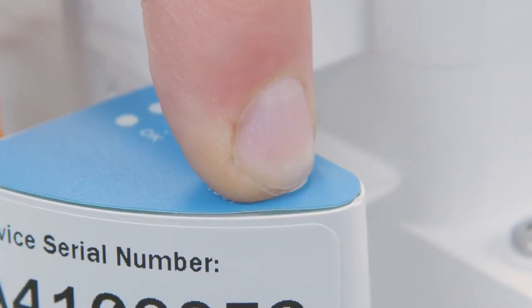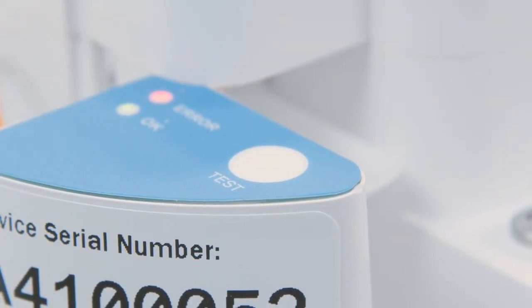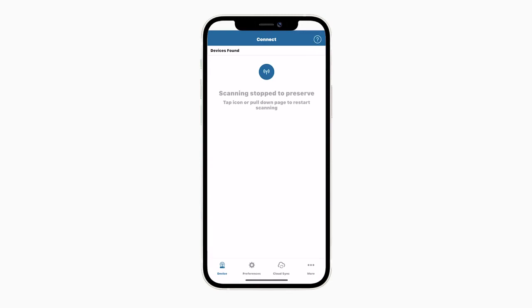For future connections, push the Test button on the blue overlay to ensure the Bluetooth module is activated. Open Zentra Utility Mobile and select your Atmos 41W that should now appear on the Connect screen.